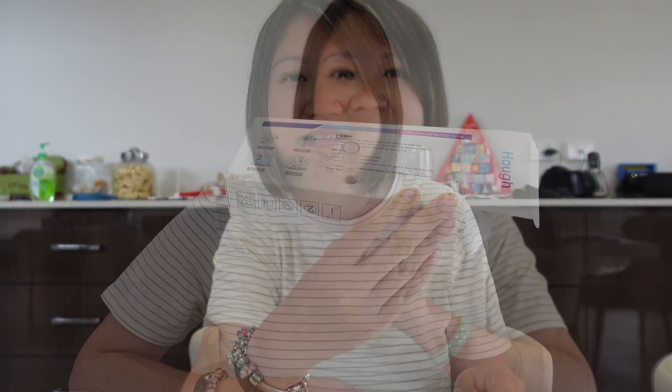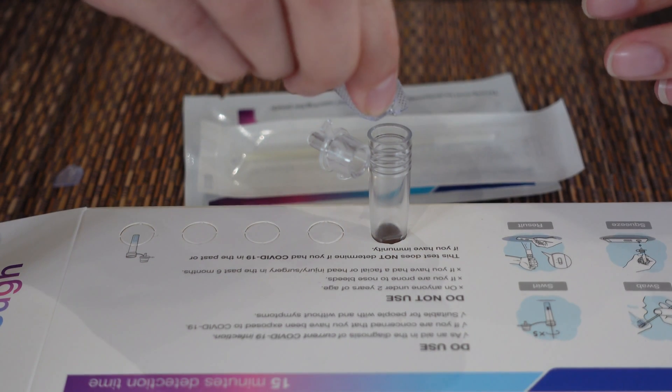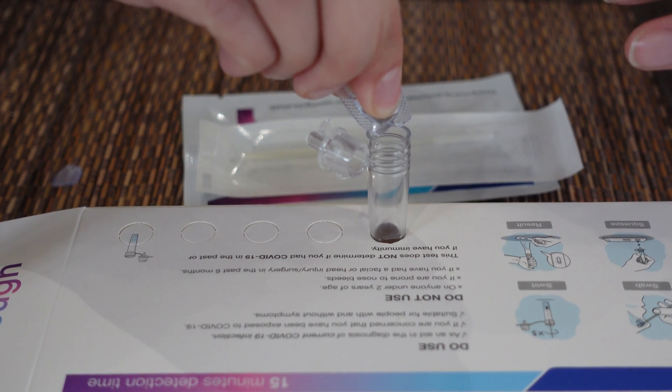Like this. So next, you get one of these, and you break it and pour it into the tube in here. This is how you do it. And I'm going to dip in here, like this.